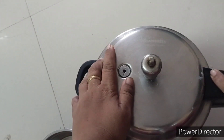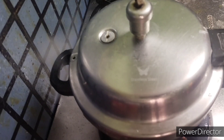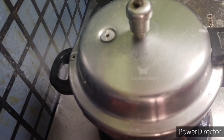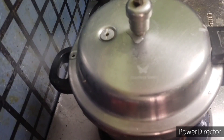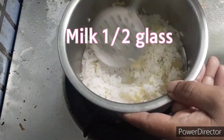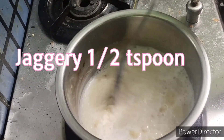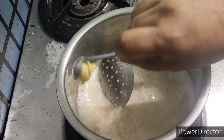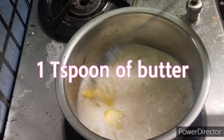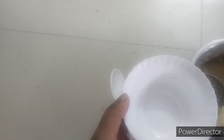Apple rice tastes very sweet so babies like this. After four whistles, we have to mash it and add half a glass of milk. Then we have to add one and a half teaspoons of jaggery, and if you want you can also add butter or ghee — it's optional. After this we have to cook it for five minutes.